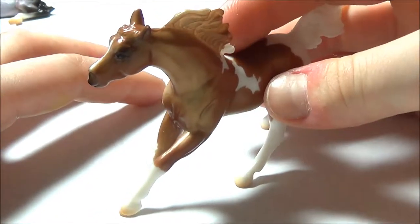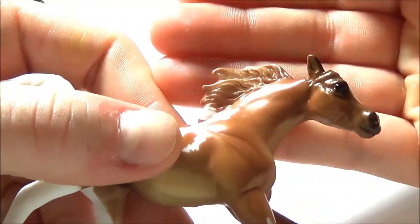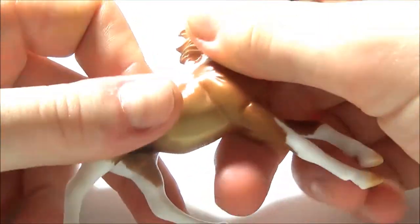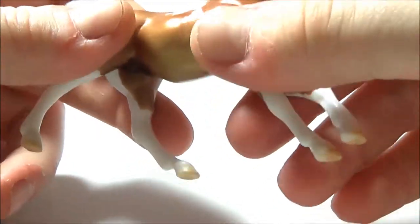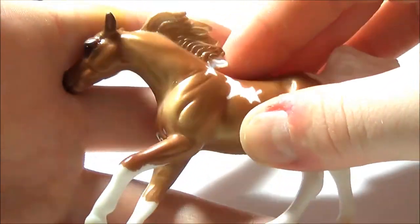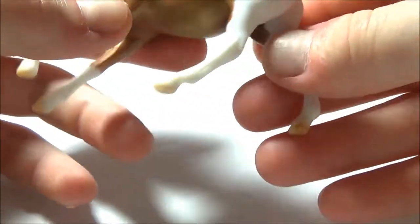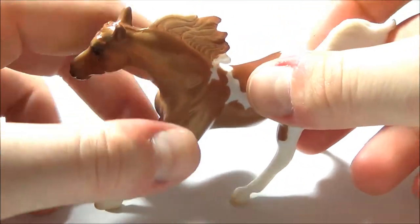We finally got her out of the package. This is what the mare looks like — she is a really pale copper chestnut pinto. I'd like to say she's palomino but her mane is dark, so she's got to be some kind of chestnut. When I say copper, I mean it, because I think Breyer actually used metallic paint or paint with a slightly pearlescent finish. The camera might not fully pick it up, but in my desk light she's got kind of a pearly sheen that's really pretty and brings out all the gold in her coat.